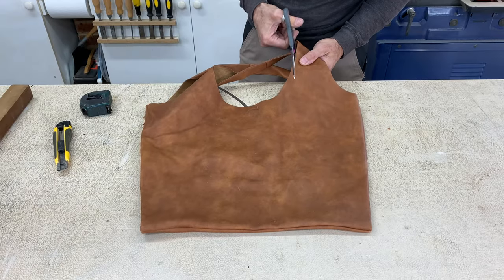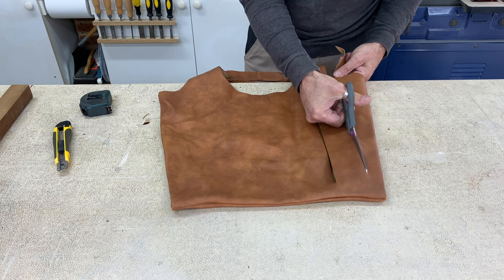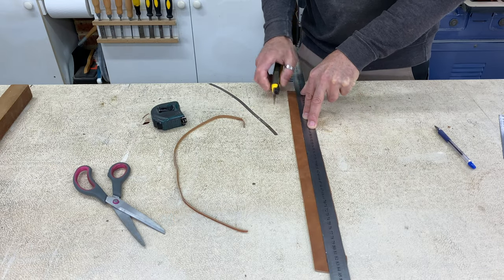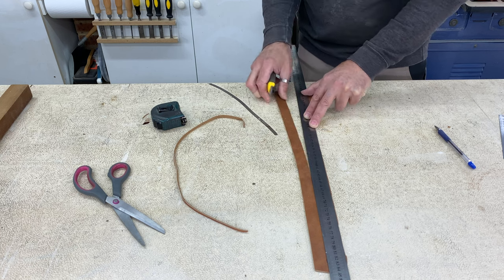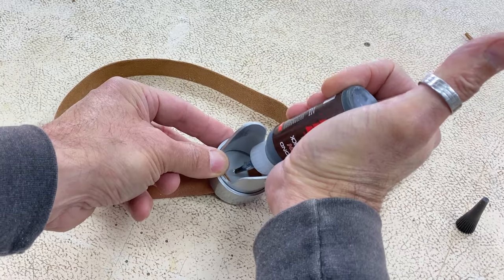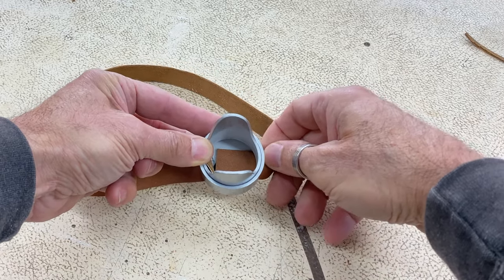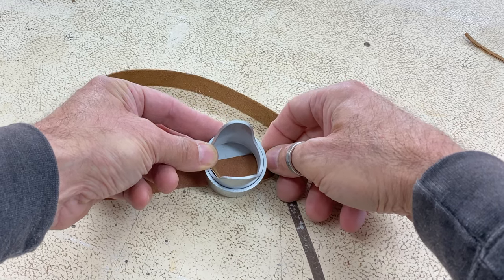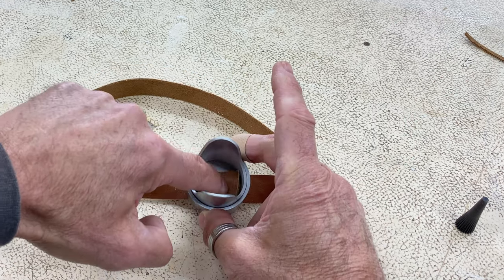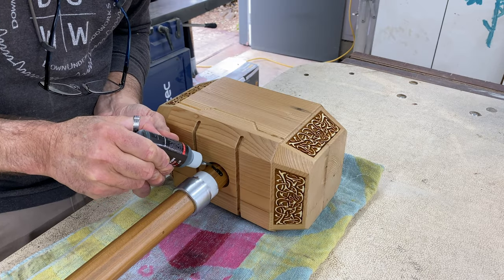The faux leather material from this old bag we had was perfect for the handle strap. I cut it to size and glued it into the end cap of the handle. With everything dry I could put all the handle details on and finish this thing.